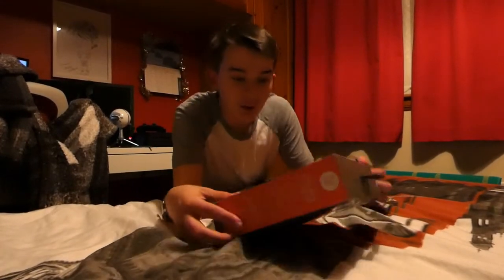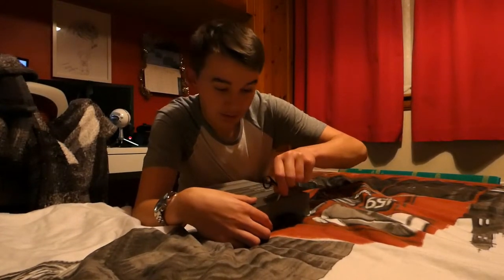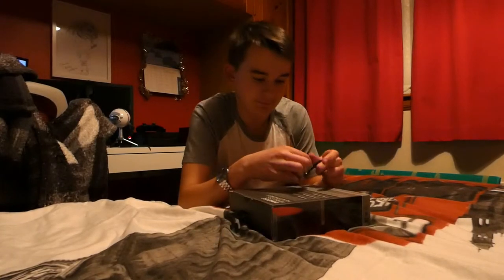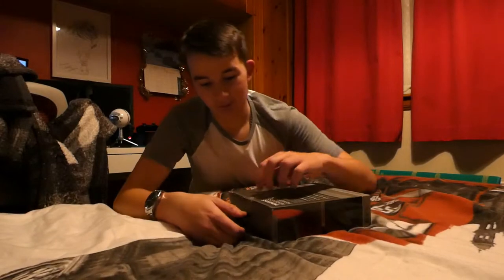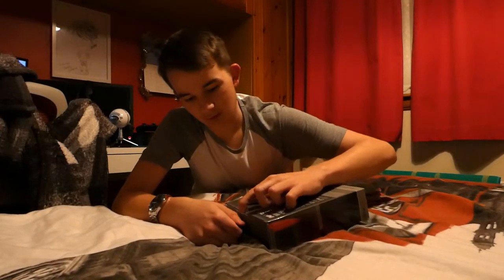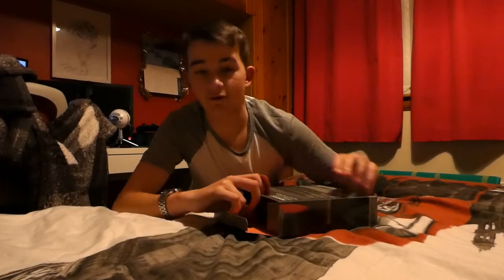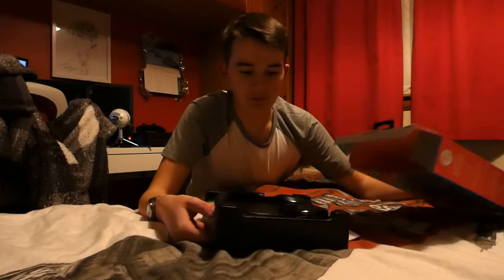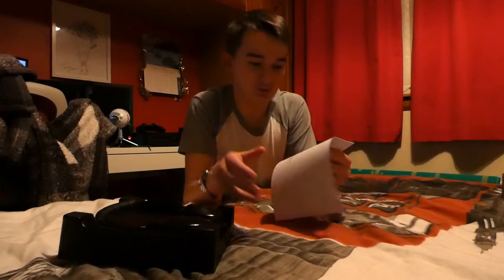We're back — I just needed to get some scissors to open the little seals here. This is my first unboxing video on my brand new camera, which I am loving the quality of, honestly. I hope you guys are enjoying the video so far — if you are, leave a thumbs up.